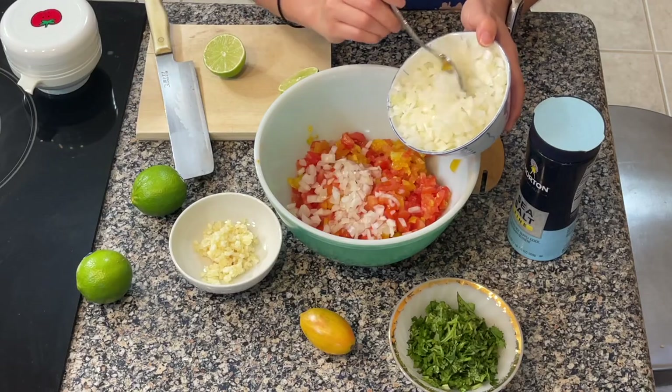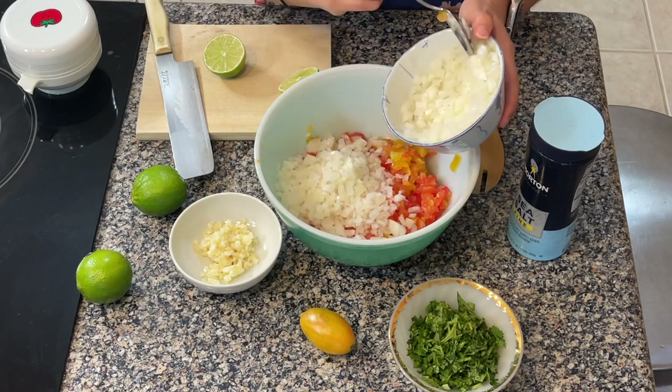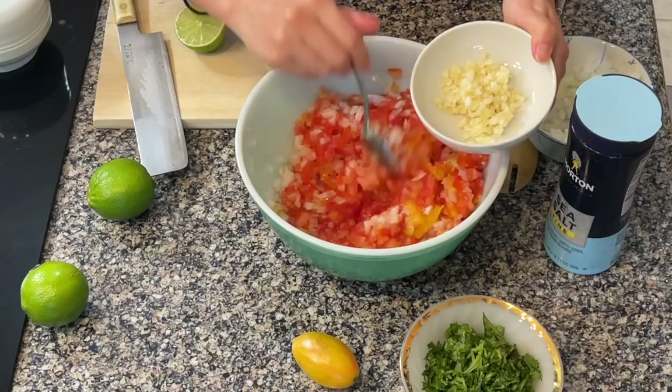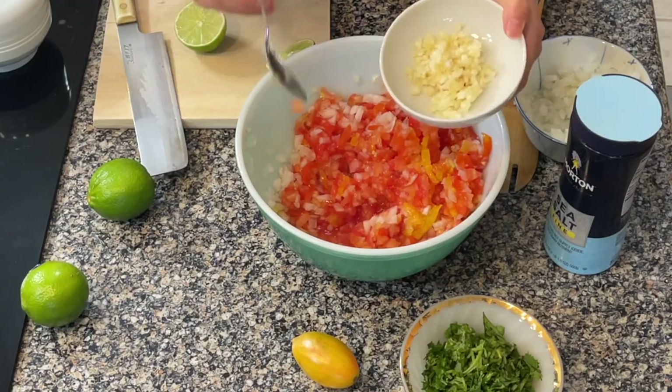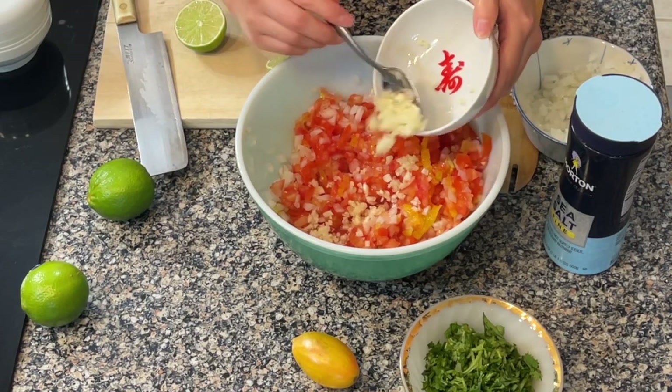We're going to add in some onion — about half of this round onion, saving the other half for our breakfast burritos on the side. Really, with salsa it's to taste — it's what you prefer. Now we're adding the garlic, about four to five cloves, and we'll add it all in.